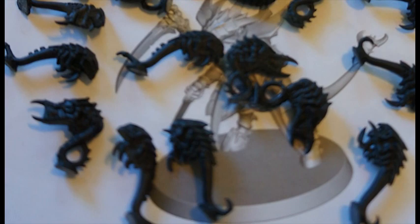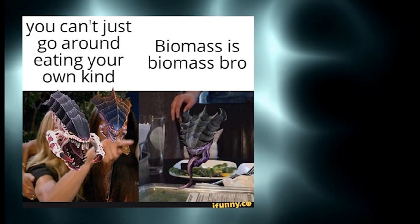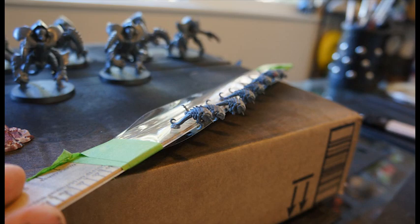Rather than hold each ripper with tweezers and blast them with primer individually — and lacking double-sided sticky tape and being too lazy to go get some — I placed a piece of sellotape along a ruler sticky side up and masking-taped it down at either end. This turned out to be the superior method because my trusty ruler didn't end up covered in goop needing Goo Gone to clean off. I dropped the rippers in a line, sprayed them in a single large group, and then set them on their bases.